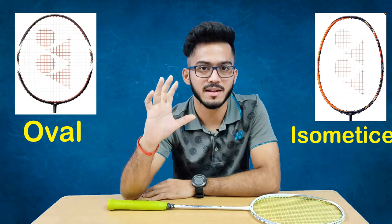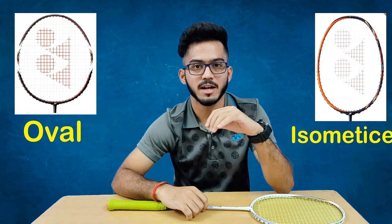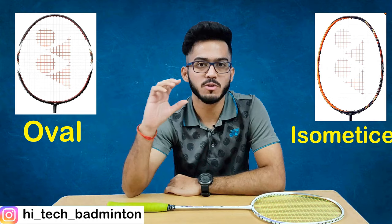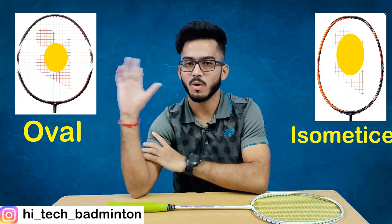The racket head has two shapes: the oval shape, which you can see on the right side, and the isometric shape, which you can see on the left side. The oval shape is more common in beginner and cheaper rackets, while 90% of rackets are made in the isometric shape. The advantage of isometric is a larger sweet spot compared to the oval — the sweet spot is the part where maximum power is generated.